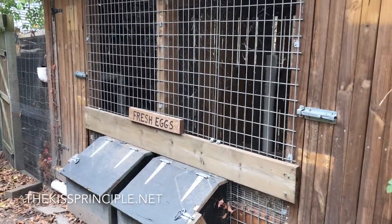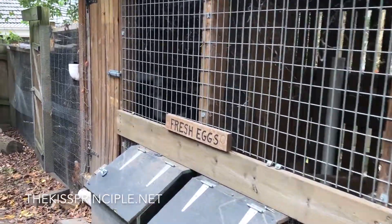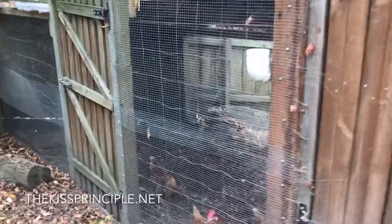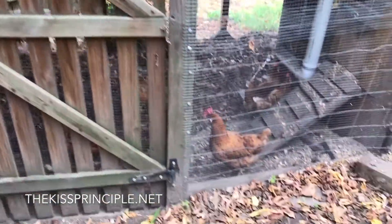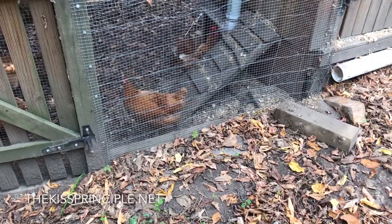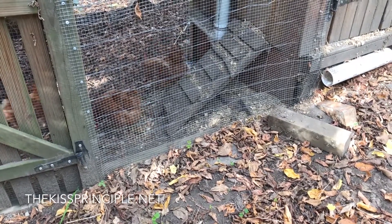The front view of the hen house. This was already in place when we moved in, and we've added to it on the left hand side with a secure run consisting of aviary mesh. We have an access door in front of us, and the aviary mesh goes one foot underground to stop tunnelling from predators such as urban foxes.